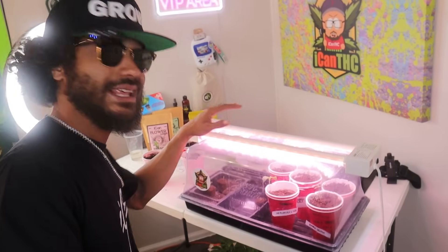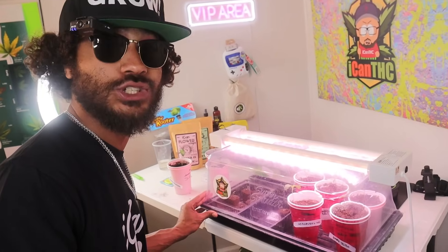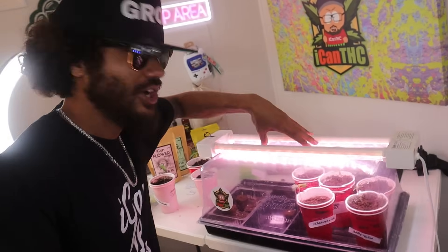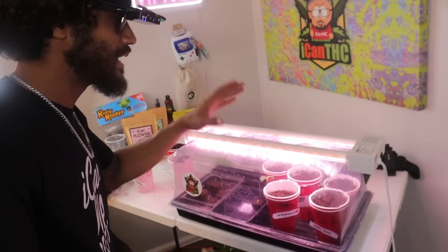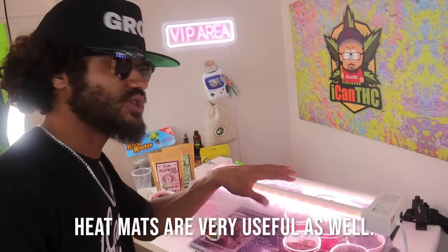The important thing about setting up a germination station or seedling area is just having nice humidity. You want to make sure you've got a little dome. You can have a big dome like this or one of the slightly smaller ones. The smaller domes are slightly easier to manage but the bigger ones can hold a lot more. I can actually pop the smaller dome into the bigger dome and use it like that. Just make sure you've got a humidity dome and a good enough light — it doesn't need to be super powerful, so you don't need to have them in your veg space wasting room.